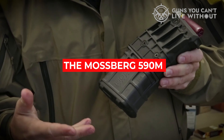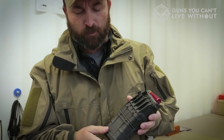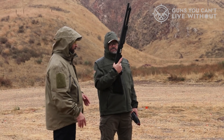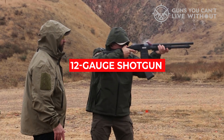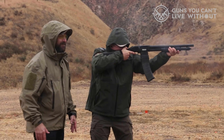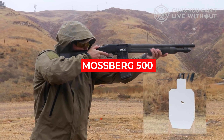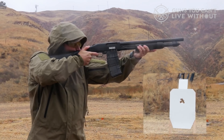Then there's the Mossberg 590 M, which offers magazine-fed convenience in the Mossberg pump action platform. This allows for faster reloading, unloading, and increased capacity without additional magazine tube length. The 590 M also makes it easy to transition between various types of loads. This heavy-walled barrel 12-gauge shotgun is easy to balance for greater accuracy and includes all the standard features you'd expect from a Mossberg 500 series gun, including ambidextrous safety and positive steel-to-steel lockup.